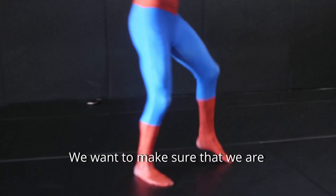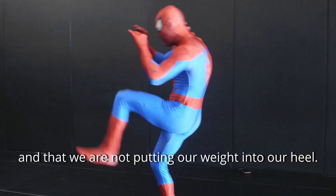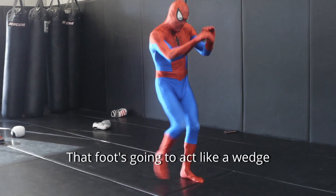We want to make sure that we are driving the ball of our planted foot into the floor and that we are not putting our weight into our heel. This way you will have balance and some additional power. That foot is going to act like a wedge.